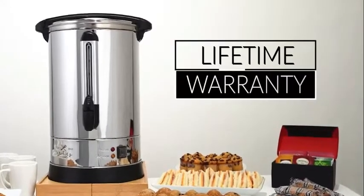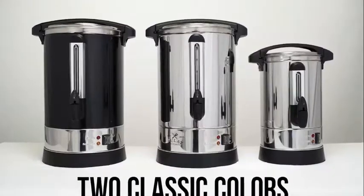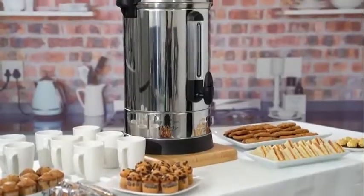It's backed with a lifetime guarantee. Comes in two classic colors, perfect for any event or gathering.